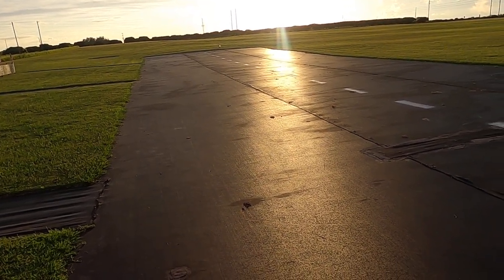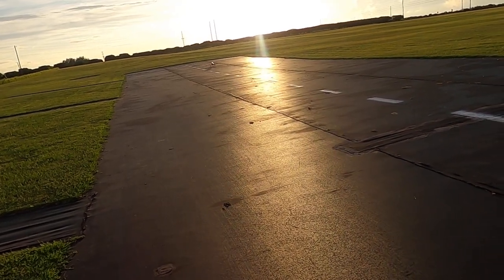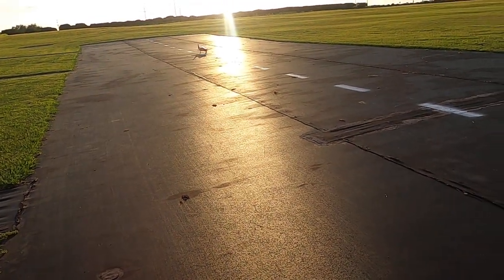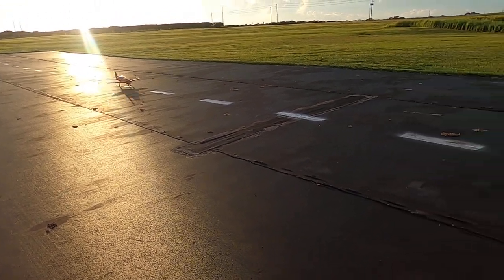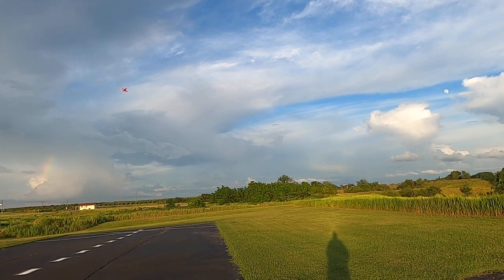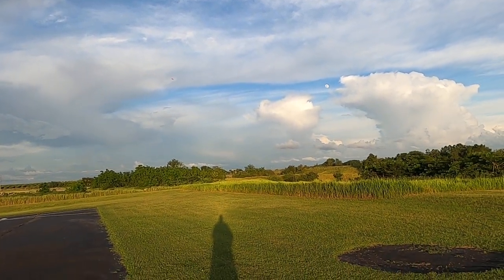Cutting grass — that is called field maintenance with an airplane. All right, we're going to try to land her this time with the flaps like I should, because I've got no kind of wind, nothing to really slow her down. Landing flaps.